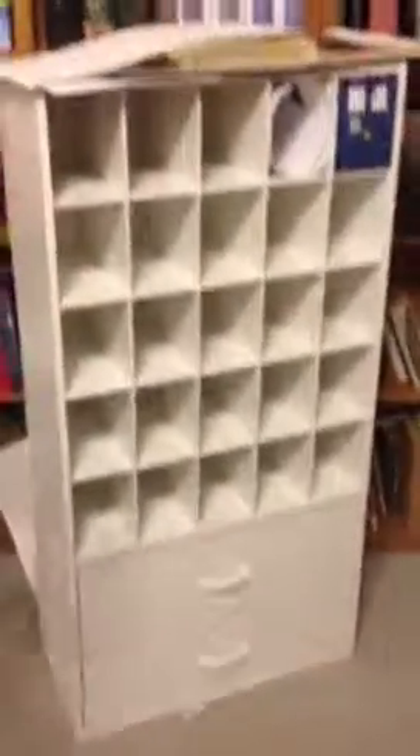Guys, this is gonna be my epic crafting hutch — and I'm getting in the way! Yes, you are getting in the way. Get out of the way! Hi, baby. Well, hi.